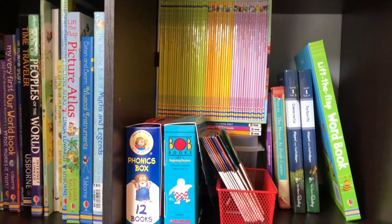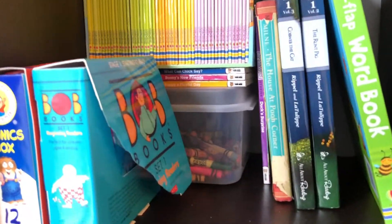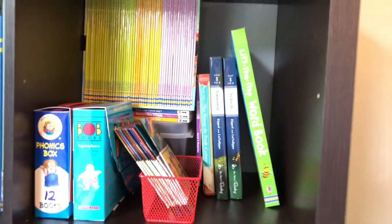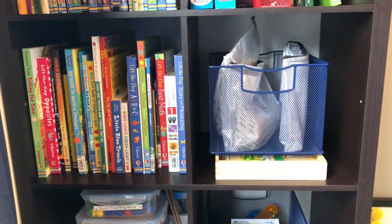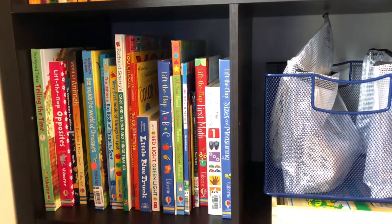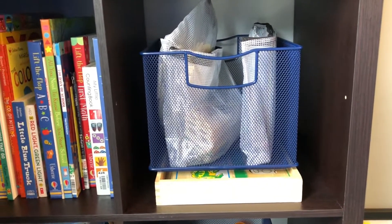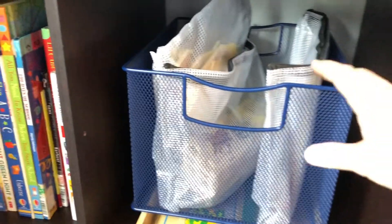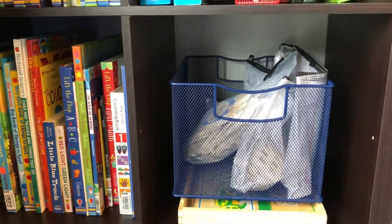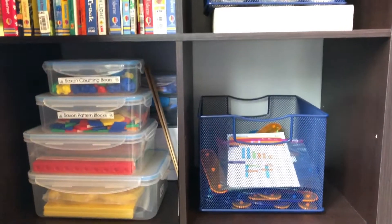These are readers - a whole cubby of things to supplement our reading. Here are behavior books, and I'm using overflow crayons to prop up my readers so I can better use the depth of that cubby. This level has books my kids can get into anytime - I'll say 'just go pick out a book' and they really do like these. Then here are educational puzzles - big word matching, number matching, dog-themed puzzles - that the kids don't gravitate toward on their own and need my prompting.